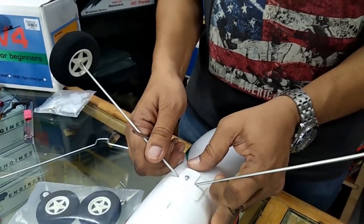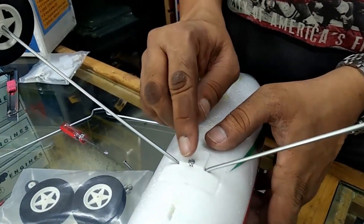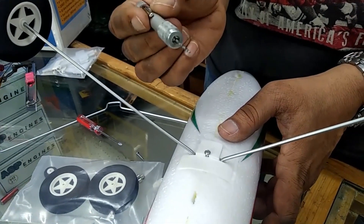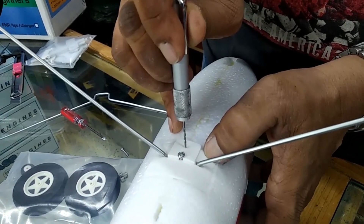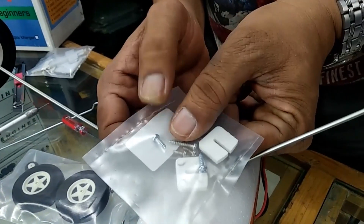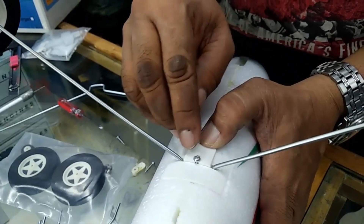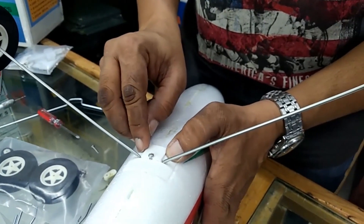Now the landing gear is quite rigid. However, some landing gears are a little loose. For those, what I recommend is to take a 1.5mm hand drill, drill a small hole over here through this plastic, and use the smaller screw into it. So whatever happens, even on a hard landing, the landing gear arrestor will not come out — it will hold through this plastic.